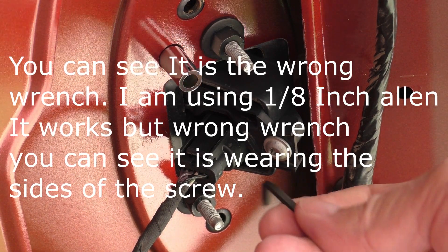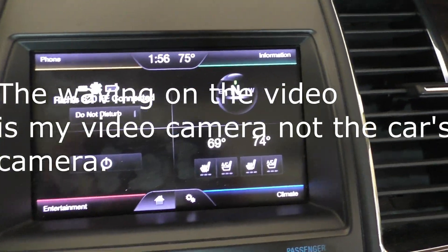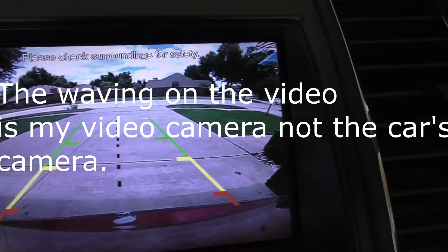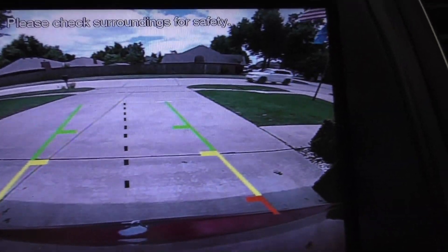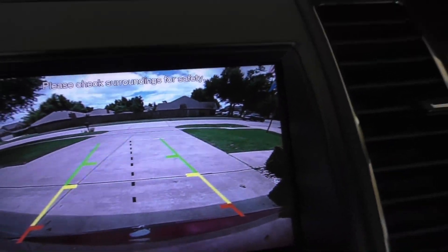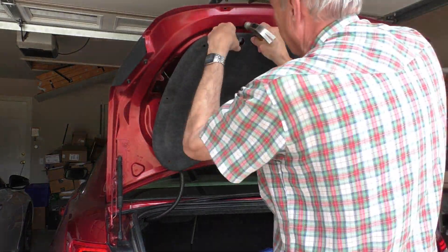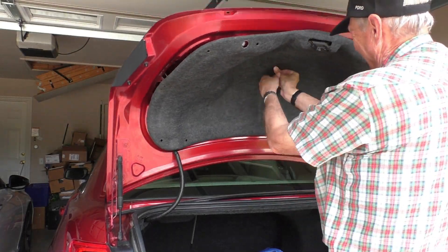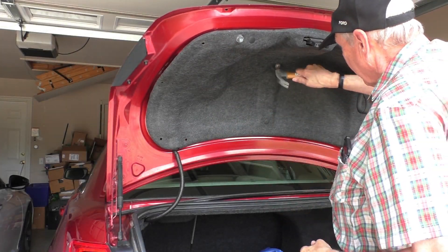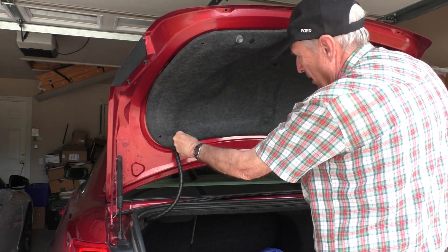I guess I need to tighten this down more. Alright, I just started my car — I'm going to put it in reverse. It's night and day. You can even see the cracks where I couldn't even see the cracks before. So much clearer. Isn't that great? Really easy.